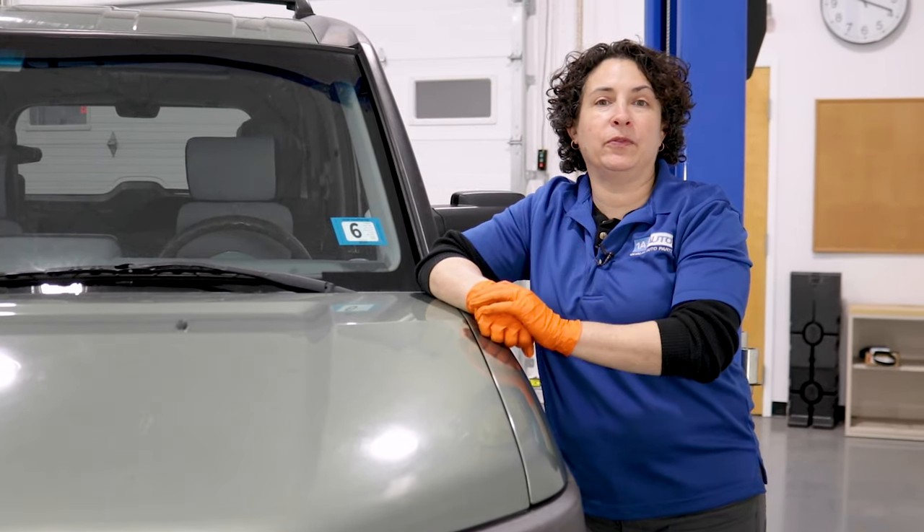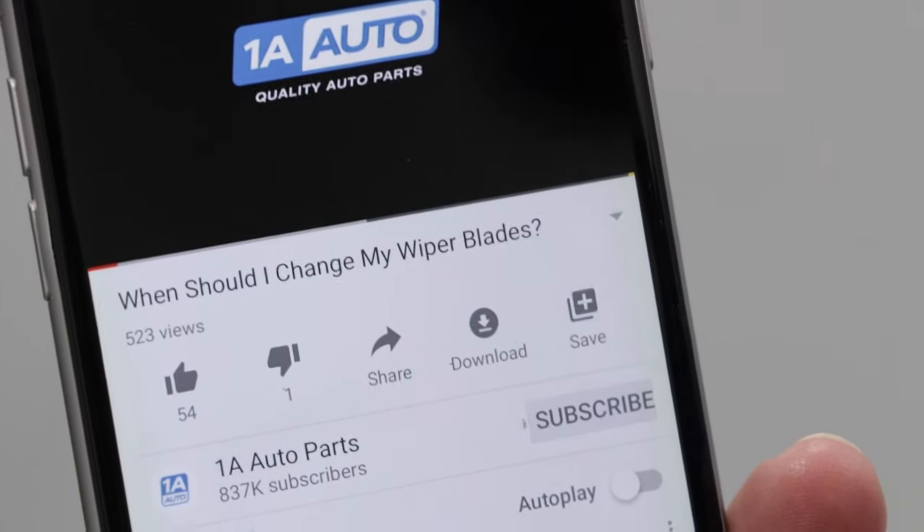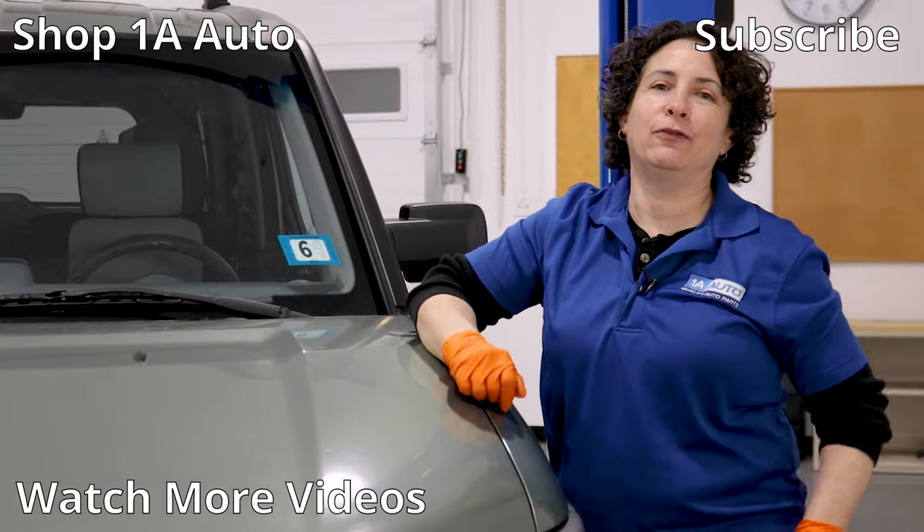I hope those five problems helped you out and you had fun watching. If you're not already a subscriber, please subscribe and ring that bell — that turns on all your notifications so you won't miss any future videos.